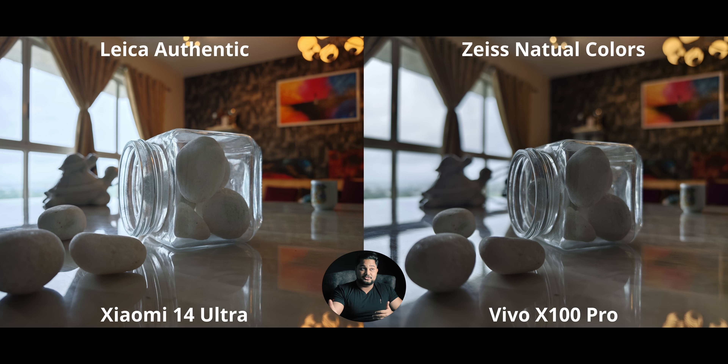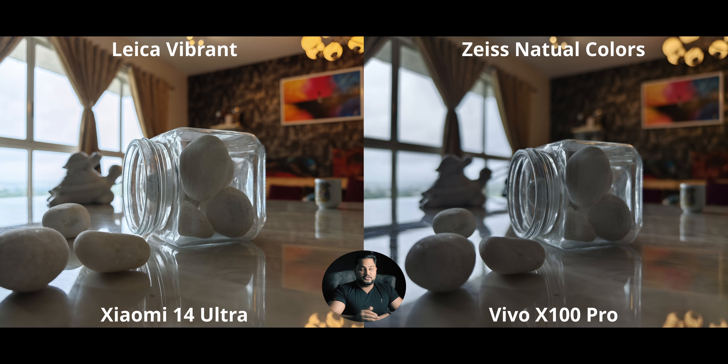This is our classic backlight chart — I couldn't get any direct sunlight shots because there's been no sun for an entire month. What I'm seeing is that the Xiaomi 14 Ultra's overall contrast balance seems to have improved. With Leica Authentic it used to crush shadows or blow out highlights, but it seems to have improved on that. However, looking at the background and the colors in the painting, the X100 Pro with natural colors is maintaining perfect saturation and warmth, whereas the Xiaomi 14 Ultra is not.